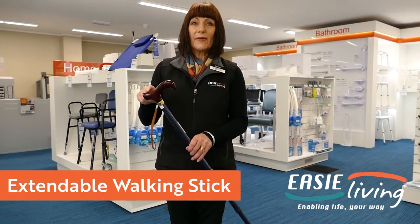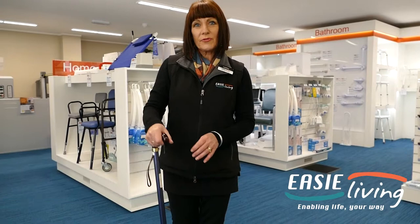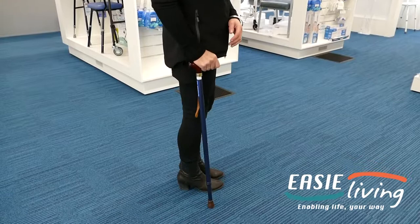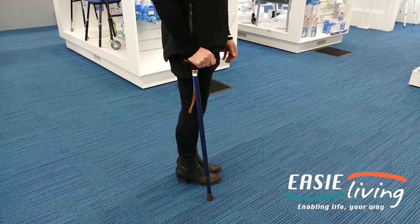Here we have a t-handled walking stick. This is a very comfortable handle for your hand to sit in. You can adjust the height to where you need it to be. The height should be at an angle where it reaches your hip line, so you're not bending when you're walking.